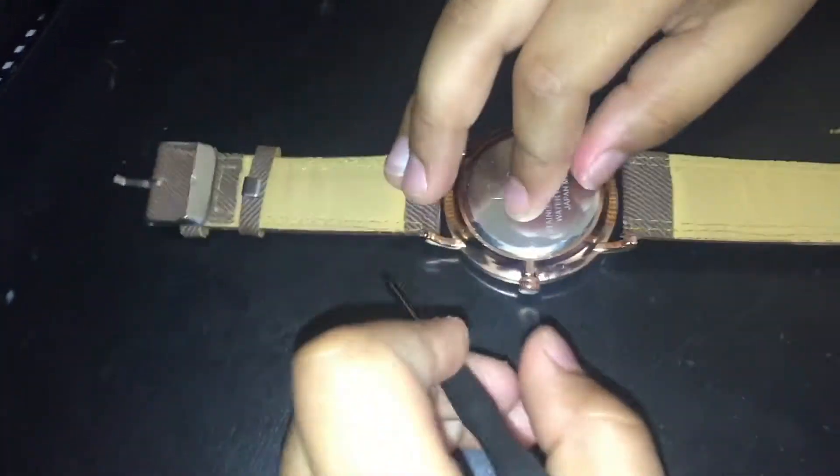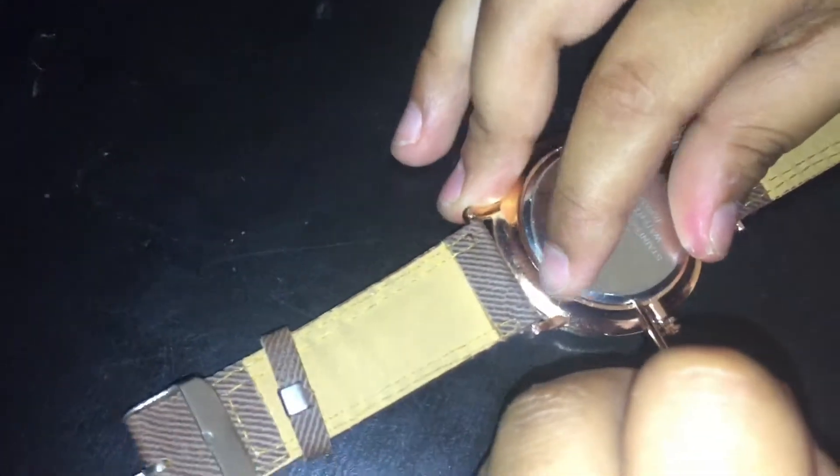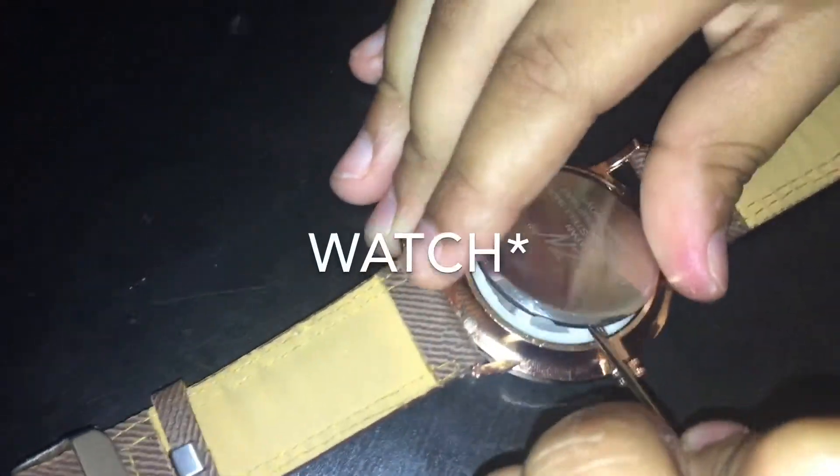This one specifically is from the dollar store and it's a sunglasses repair kit. So you take it, then you just want to find the slot or any place with the screwdriver and you can just easily pop it open.